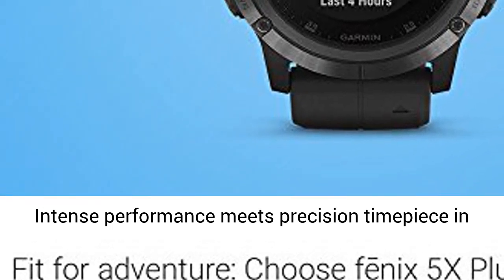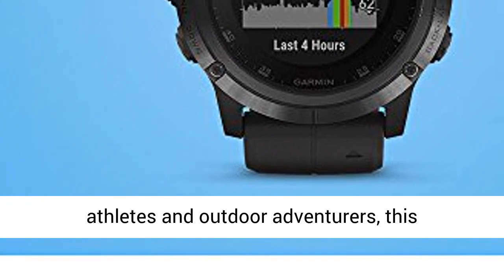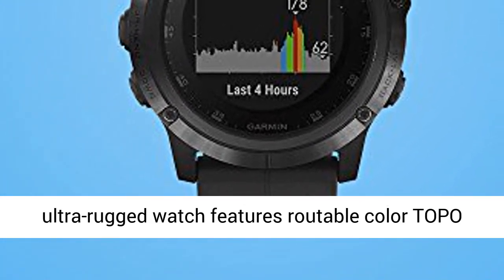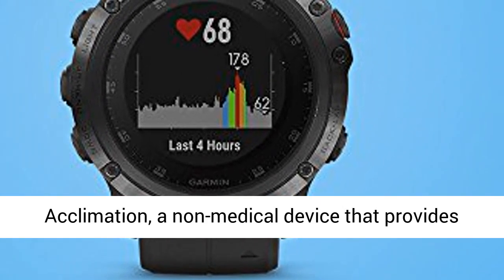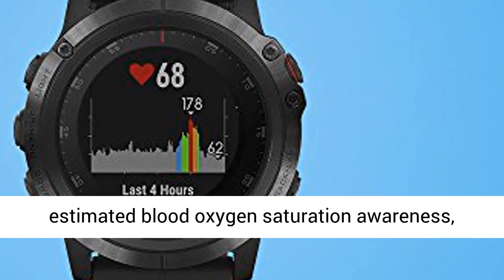Intense performance meets precision timepiece in the Fenix 5X Plus multi-sport GPS watch. For athletes and outdoor adventurers, this ultra-rugged watch features routable color topo maps, estimated heart rate at the wrist, pulse ox acclimation — a non-medical device that provides estimated blood oxygen saturation awareness.